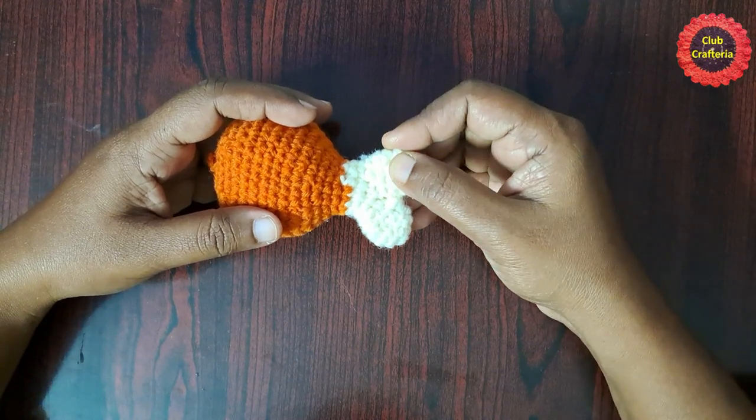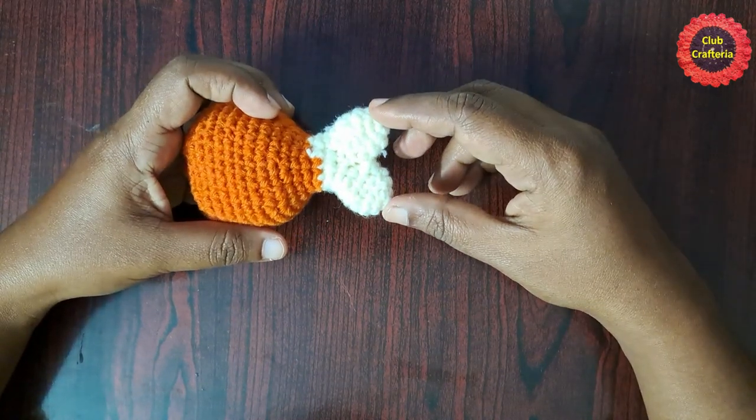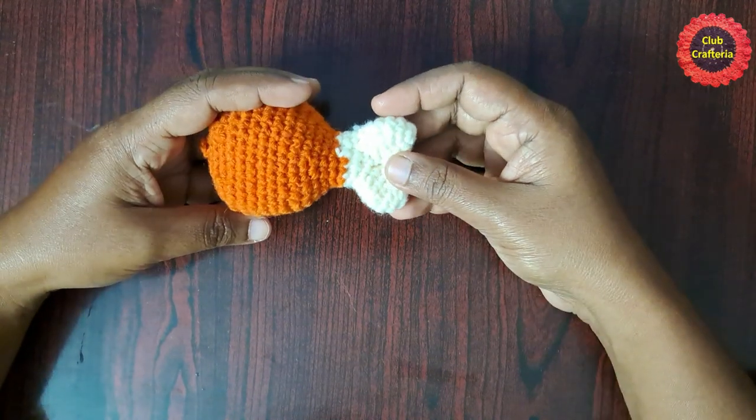This chicken leg keychain is easy to do. To make it you need to know the basic stitches like single crochet and magic circle. First we will do these two legs and join them together, and then we will join the top part along with the bottom part.